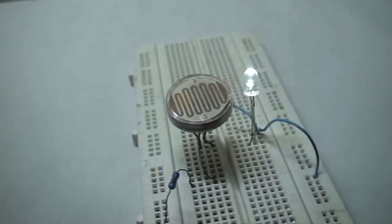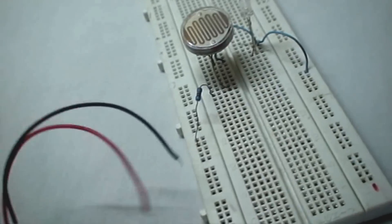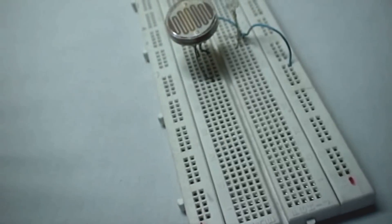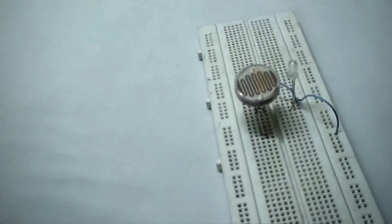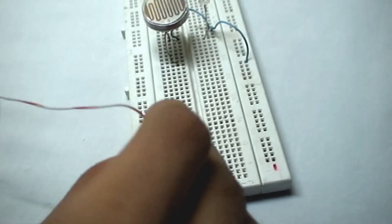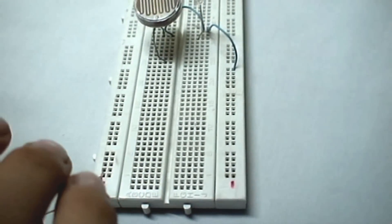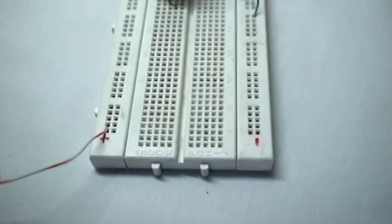We can also use a 3 volt power supply for this project. For that, we won't be needing the 9 volt battery and the resistor. We take the positive of the 3 volt power supply and insert it in the positive rail of the breadboard, and the negative to the negative rail.